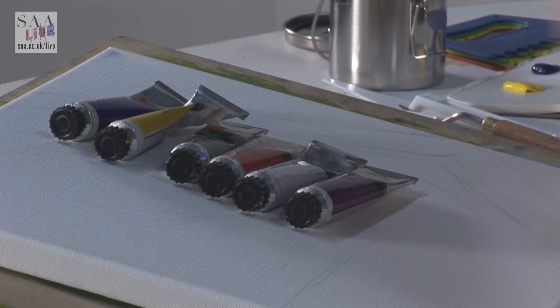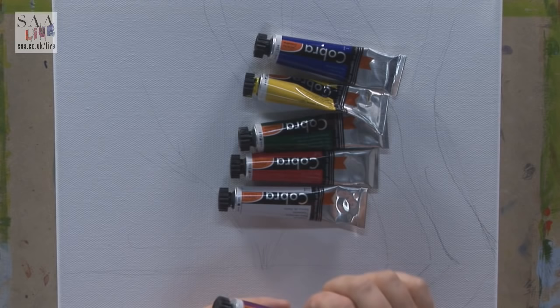Cobra are artist quality water mixable oils, so the pigment-to-binder ratio has so much more pigment compared to student quality. That doesn't mean either is good or bad - it's what you prefer. I just want to really see what the artist quality does. Water mixable oils work like an oil paint, they finish like an oil paint, they dry very similar to an oil paint, and they've got linseed oil in them - so they're made like an oil paint. The only difference is you can use water to clean tools or to mix with, because the linseed oil has been modified to allow it to be water mixable.